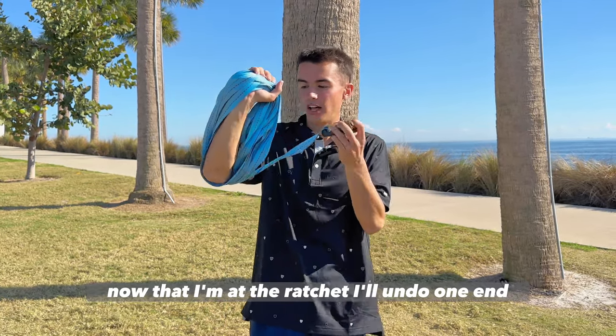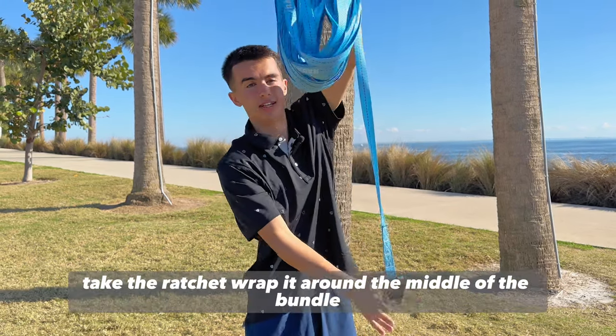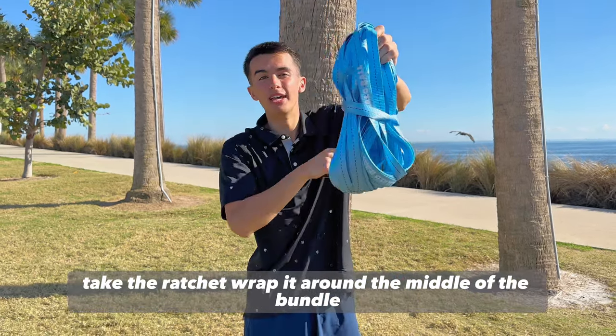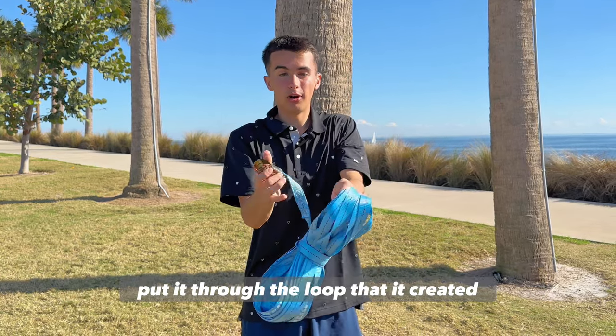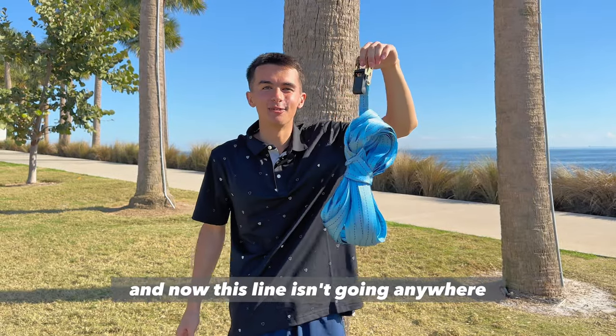Now that I'm at the ratchet, I'll undo one end, grab the loose end with one hand, take the ratchet, wrap it around the middle of the thing, and put it through the loop that it created. And now this line isn't going anywhere.